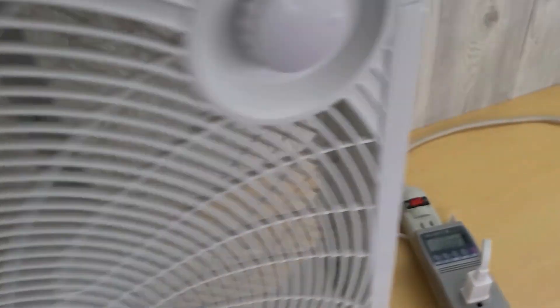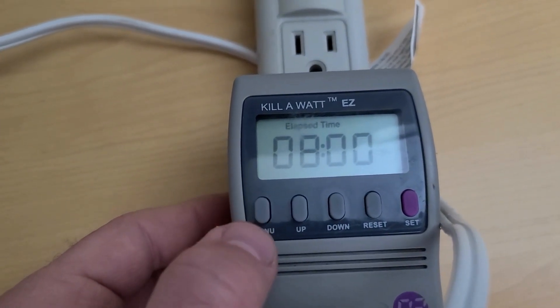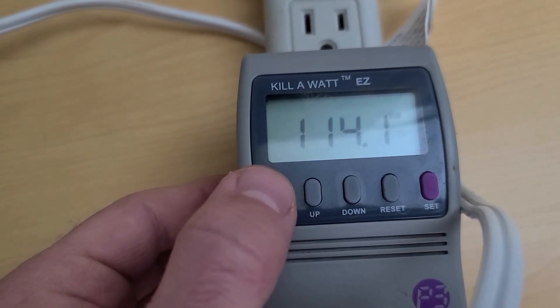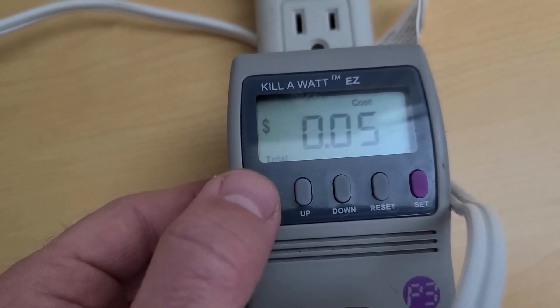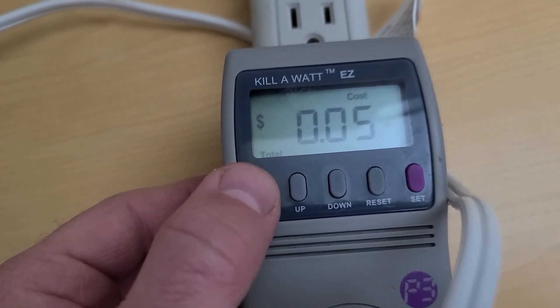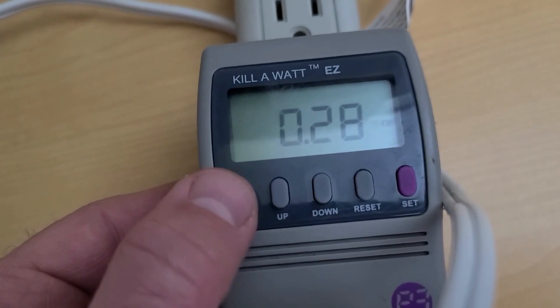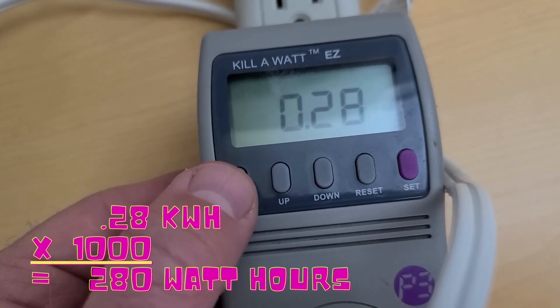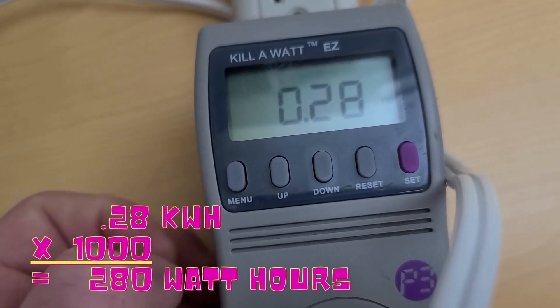So it's been eight hours. Turn the fan off and look at the meter. We have eight hours of elapsed time. Total cost in our house at $0.20 per kilowatt-hour would be $0.05. We used 0.28 kilowatt-hours, or 280 watt-hours.